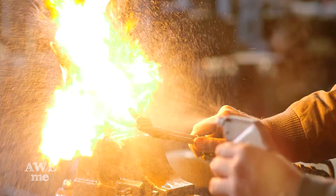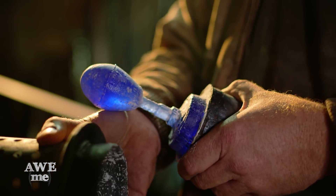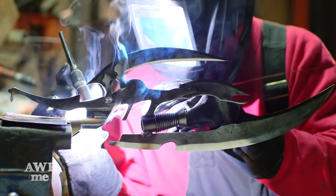We've combined several different techniques here that are rarely used in the shop. The glass casting is something we've only done a couple of times before, and took us several days. I'm really happy how this entire build came together.